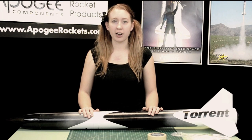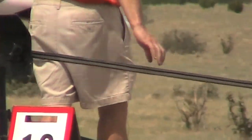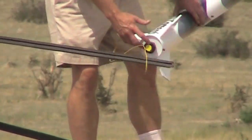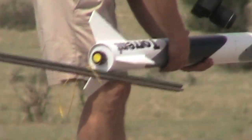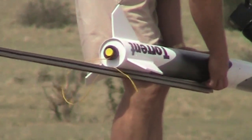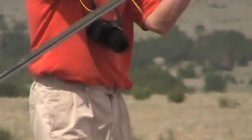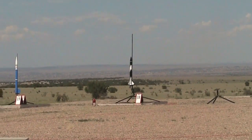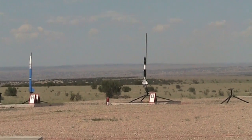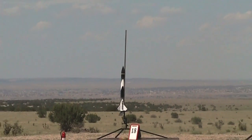So here we are, ready to bring it out to the range and take it for a flight. Pad 18 — we're going to use right in the middle there. Tim Van Milligan, are you ready Tim? Alright. Pad 18 going in 5, 4, 3, 2, 1, launch.